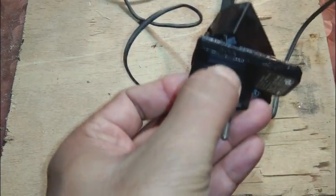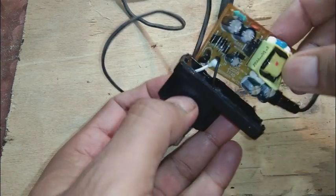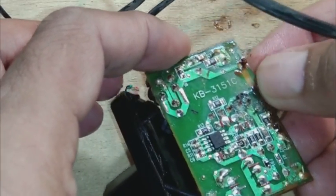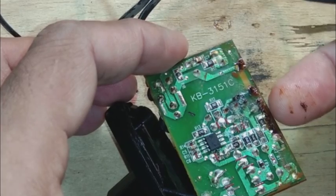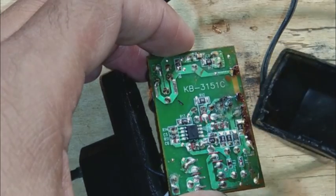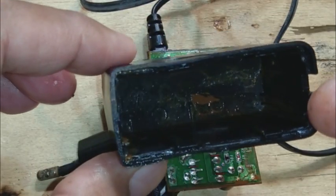You have to tap it, and this way it will come off. You can see the covers have come off with a little tapping and with the gasoline. Here we can see this crust, this yellow or brown color rust inside.